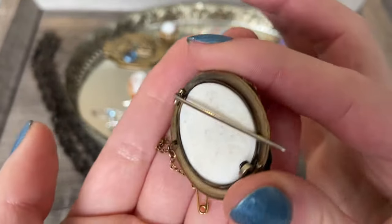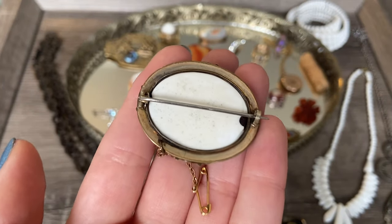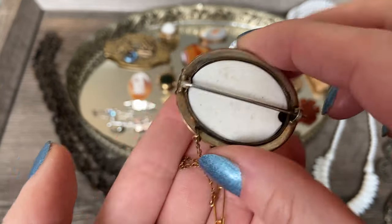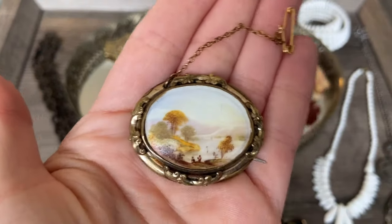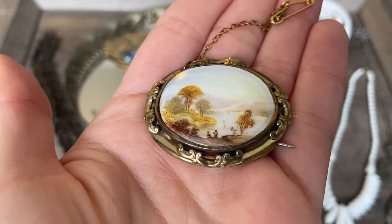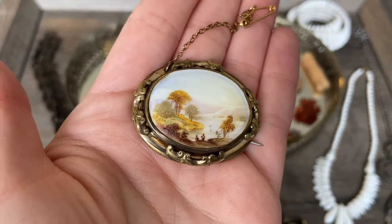I'm definitely looking for the deals when I'm searching for these pieces - they certainly can be pricey when you're looking online. Here is what the back of this piece looks like. I like that it still had its little safety chain attached. The painting on this one is in beautiful condition; I don't really see any damage to it.